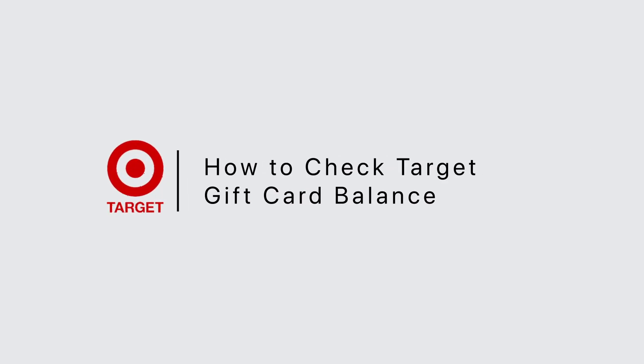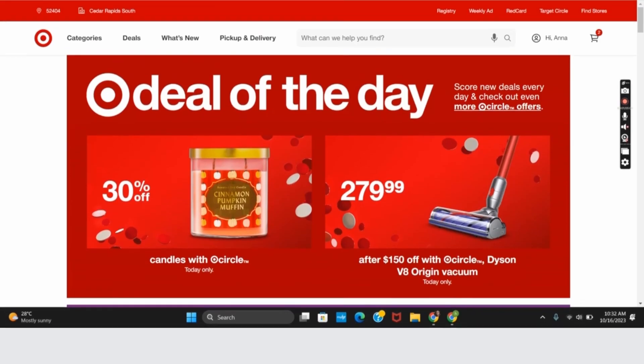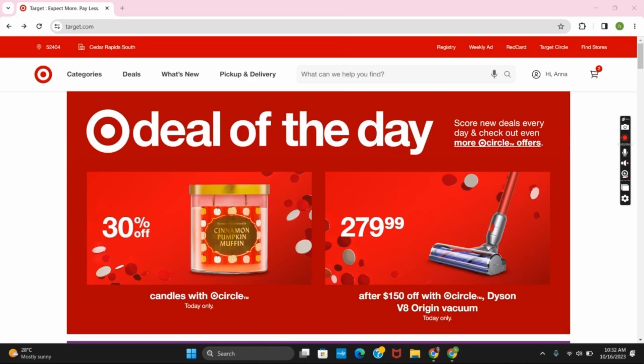How to check Target gift card balance. Hello everyone, let's get started. First of all, open any browser and search for target.com.